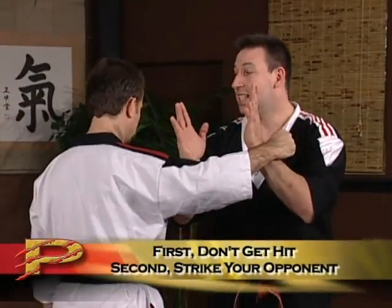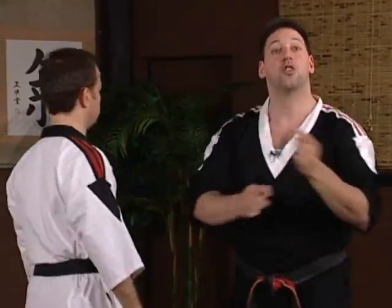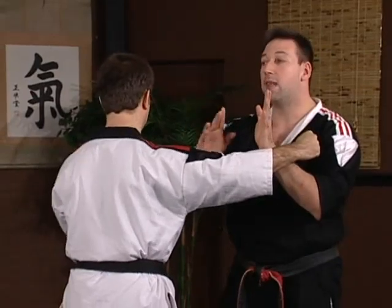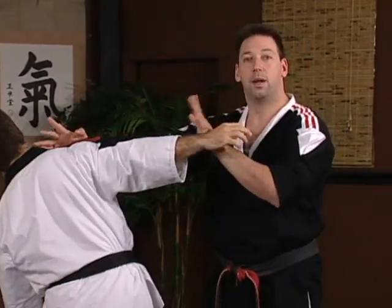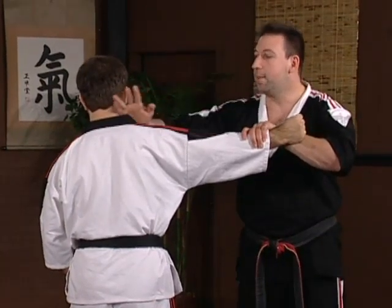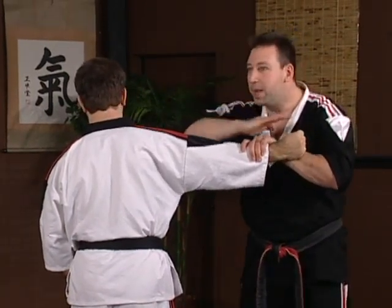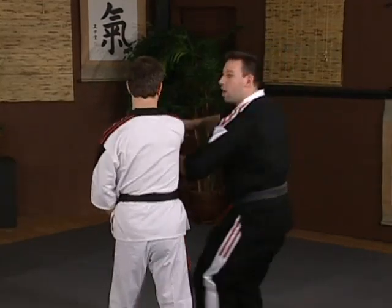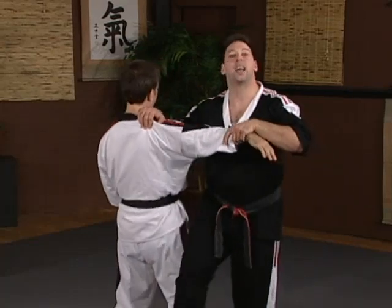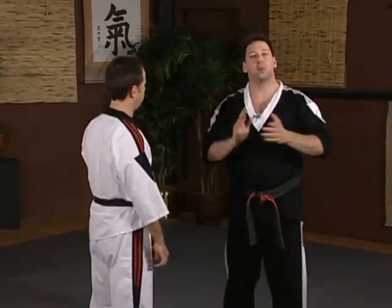The second step is to immediately strike the other person back. The reason for this is if he throws his first punch, in a real situation I might not get from left to right in time. In reality, I need to stop that punch, and the way I'm going to do that is with that chop. So when he throws his first punch, immediately block and chop. Once I complete these two techniques, everything is open to me.